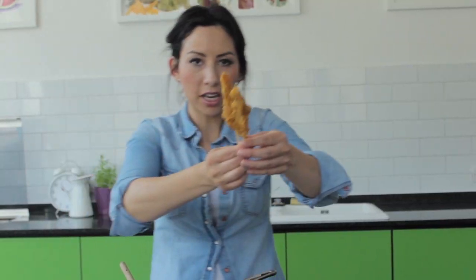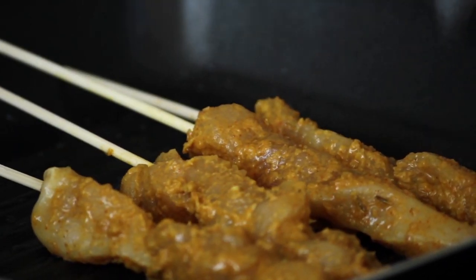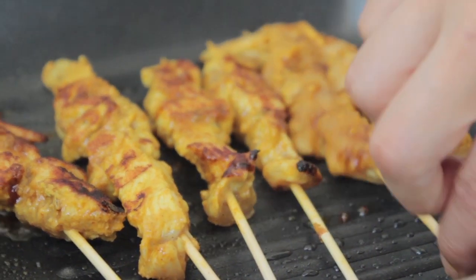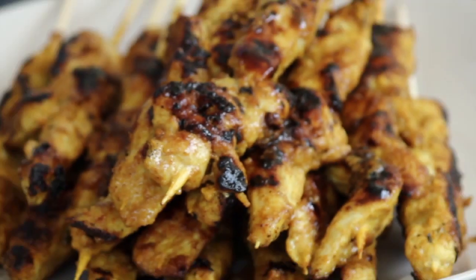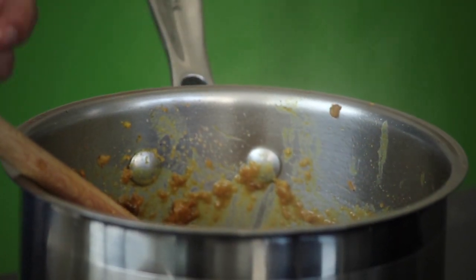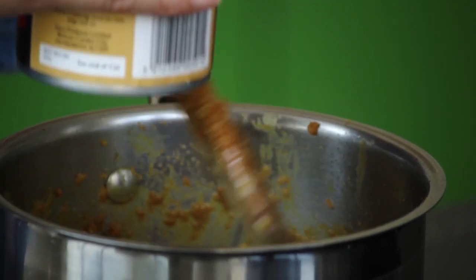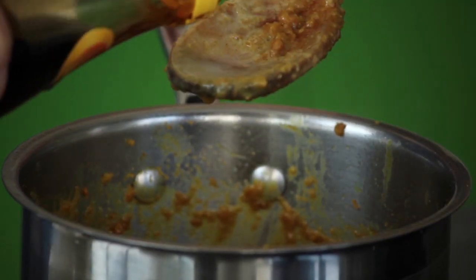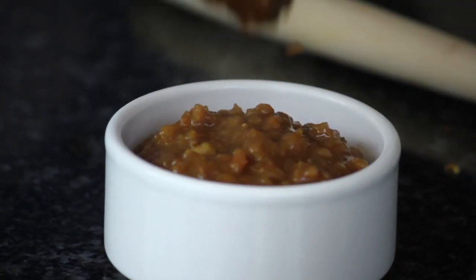Get your griddle pan nice and hot and put your sticks of chicken straight in there. Cook it a few minutes each side — it doesn't take that long. Turn them over halfway through and they'll be ready very soon. I'm just going to finish the peanut sauce off — it's all lovely and gelling together, which is perfect. I'm going to put a dash of coconut milk in, maybe a tablespoon or two — this adds extra creaminess. I'm also going to add a dash of ketchup manis, which is sweet soy sauce. Let's have a taste — it needs to be sweet and salty. Spot on.